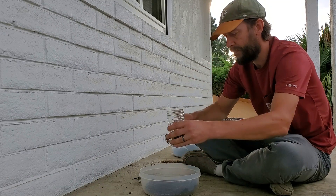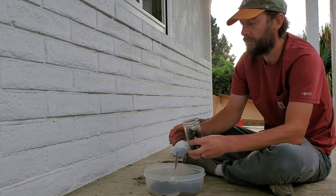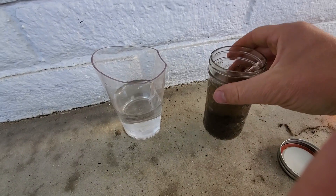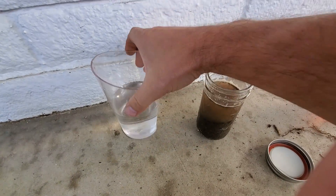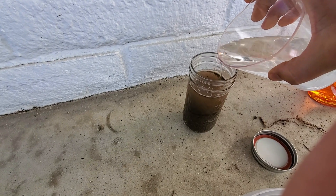With the soil sifted, go ahead and throw a lot of it into a clear jar. Bigger jars are a little better for this, but smaller, tall, skinny jars work just fine. Just make sure not to fill it up too high. With the soil in the jar, top it off — leaving a little bit of room at the top — with water.